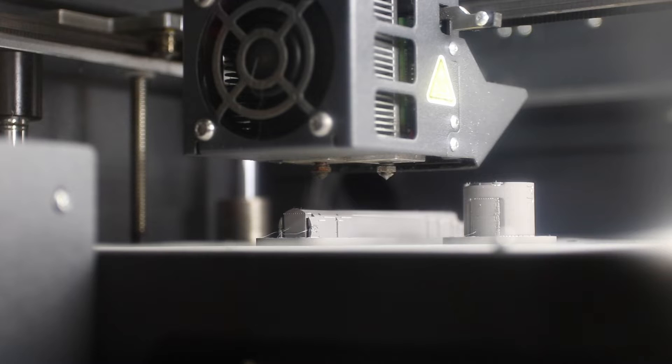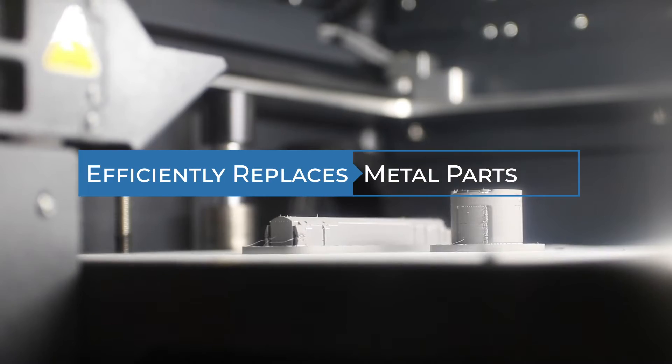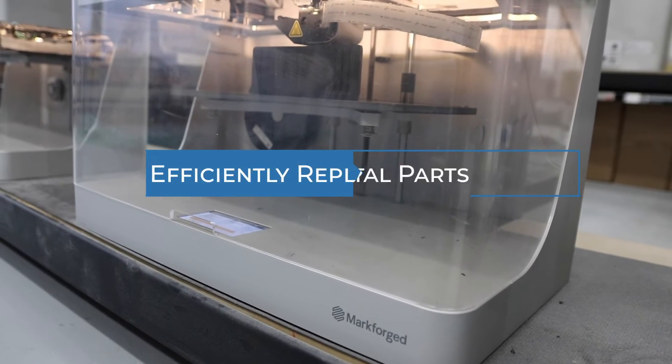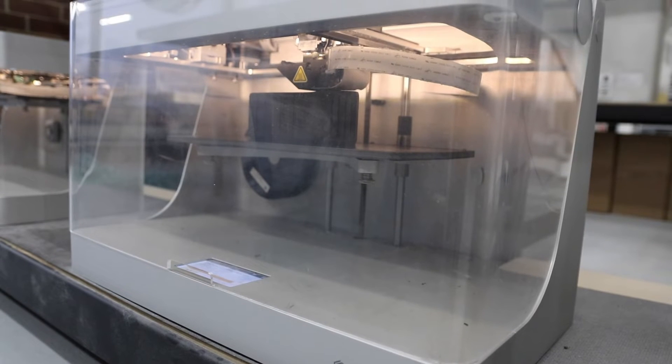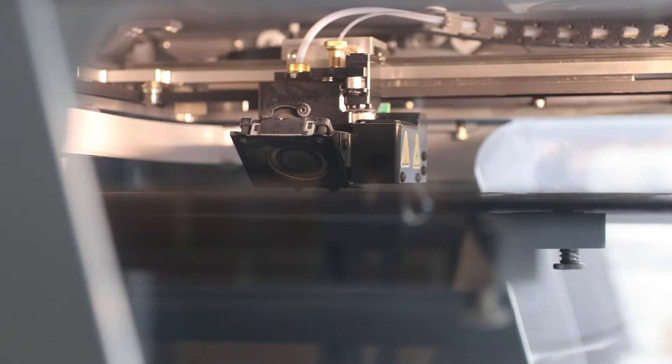The beauty of Markforge really lies in the applications where it can replace metal components. In the manufacturing space, this is really common on the tooling side of things. Any large manufacturer that is producing metal parts for their end pieces typically needs a way of holding and fixturing those metal components as they're being machined or manufactured.